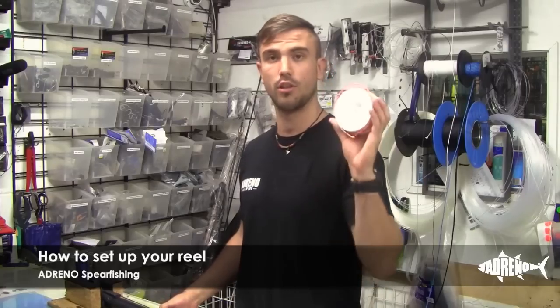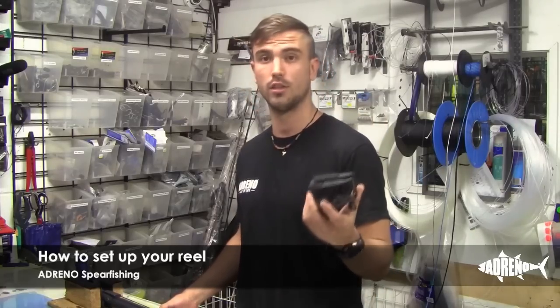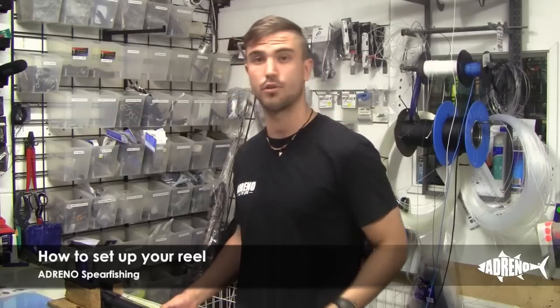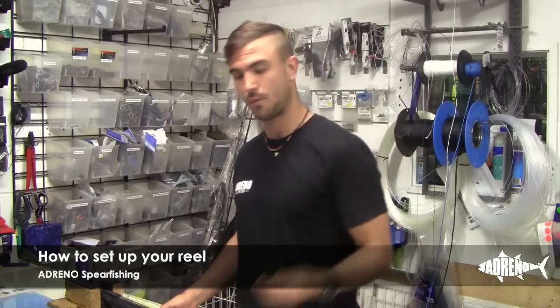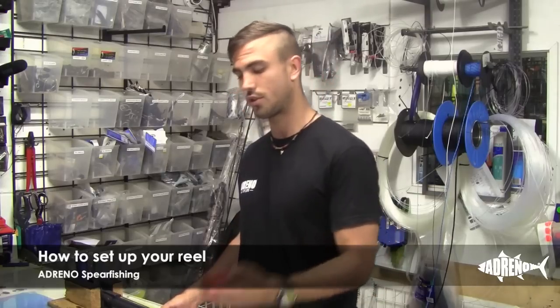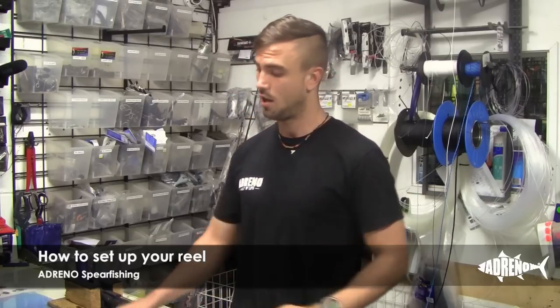You're going to need some reel line and a Rob Allen reel. With a Rob Allen reel, it's going to come with a muzzle line guide and some screws. It will also come with a bracket so you can attach it to any other gun. You're also going to need some scissors and a lighter.